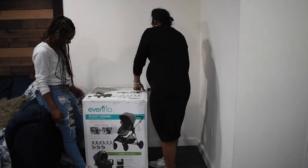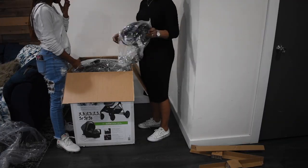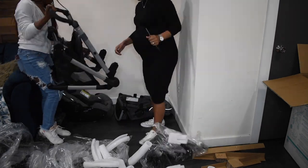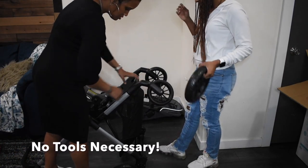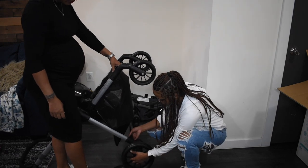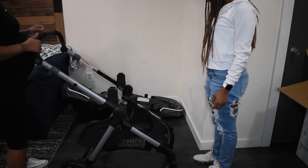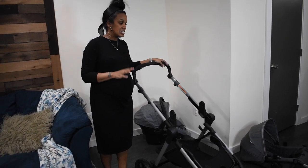Samir is going to help me assemble it. The wheels just snapped in — do the bottom ones too. Hold it up a little bit. And that's just the frame, so let's put the toddler seat on and see how that looks.